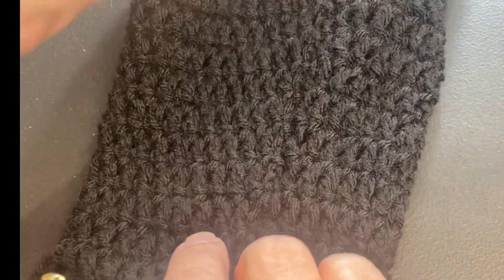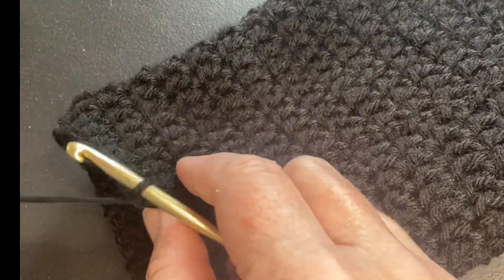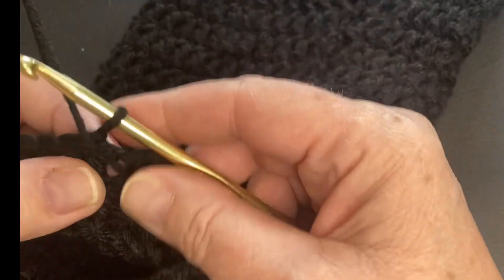I've crocheted the length. Now you can do it as long as you want. I've done this length because I want to be able to finish this video for you, and I came around to the end.